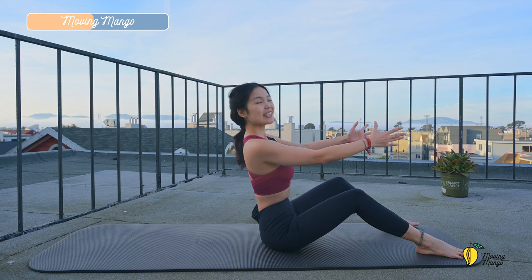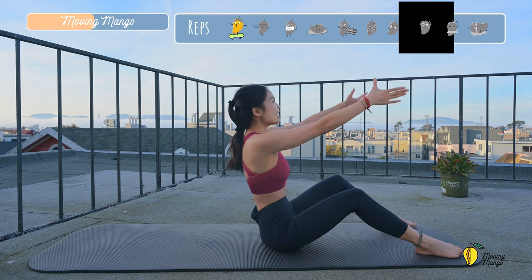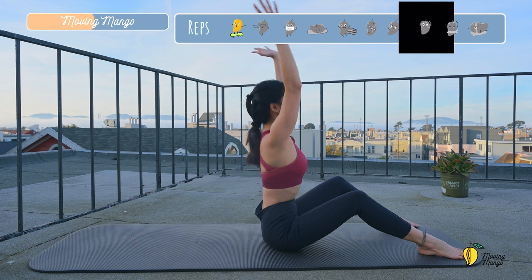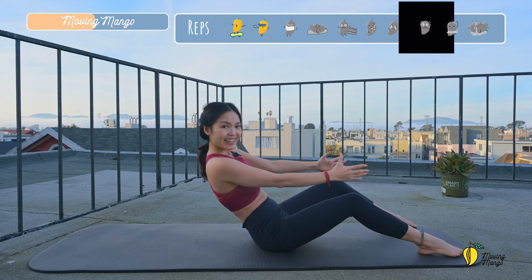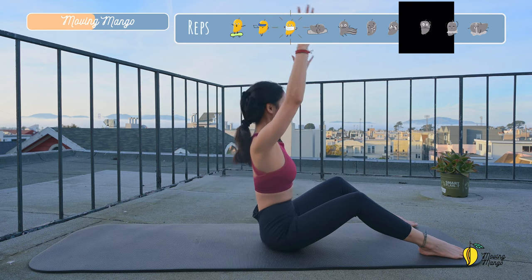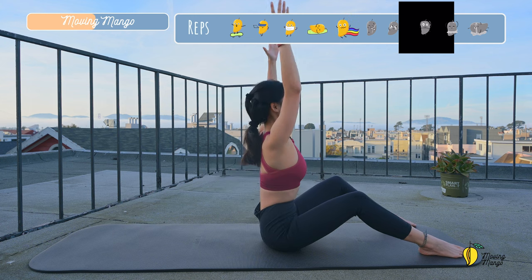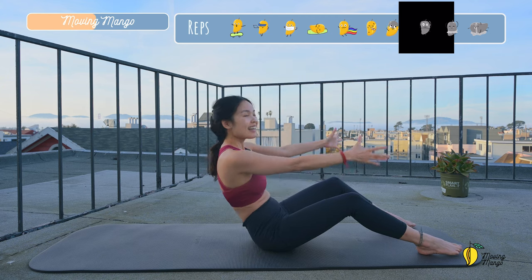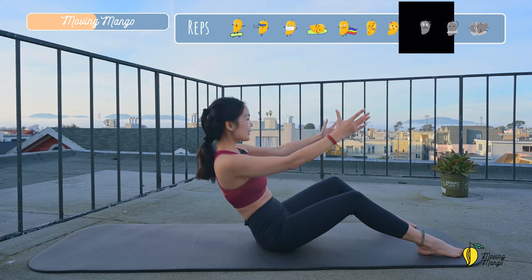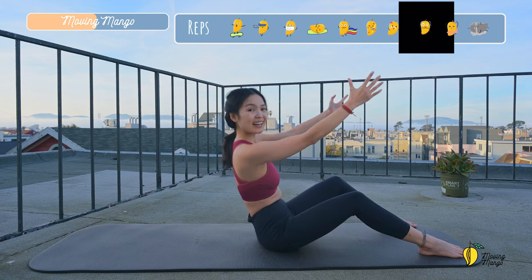Now for the next movement, sit tall again. Inhale, slowly lean backward. Round your spine and lengthen. Sit up. Exhale, round. And lengthen. And round. A couple more times with your own breath. That's amazing. Round. And lengthen. And again. And up. And three. Two. And last one. Slowly bring your hands down.